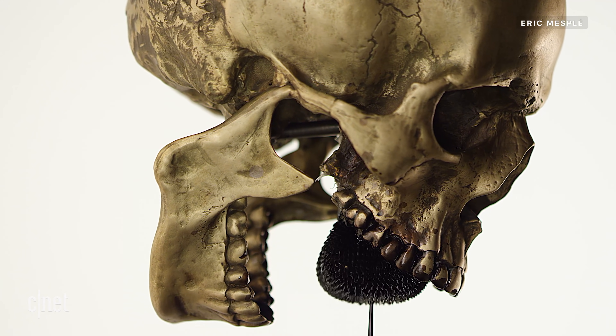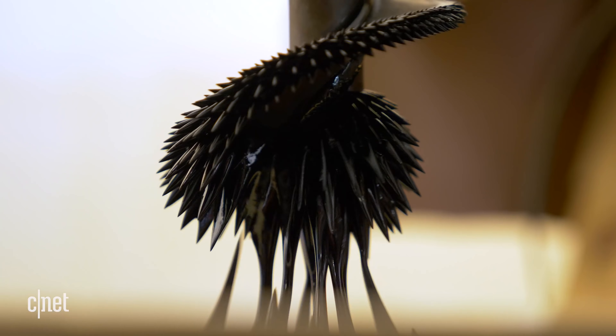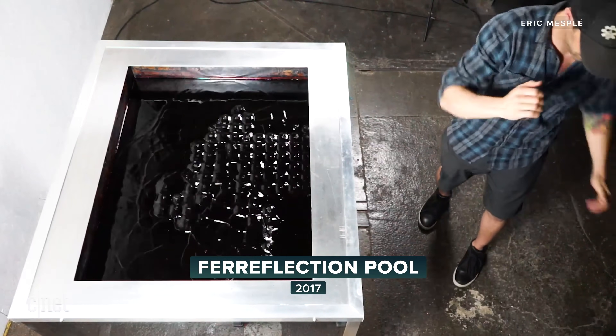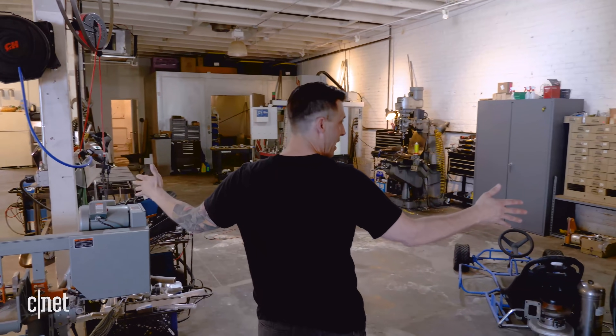Ferrofluid is basically iron particles — nano-sized particles in oil and a surfactant, and the surfactant just kind of holds the two together. It is really, really messy, but it can do some amazing stuff. I found it randomly in a science article about 13, 14 years ago. I was very much drawn to the alien-like characteristics and shapes it would make and what it looked like.